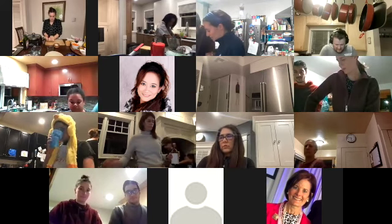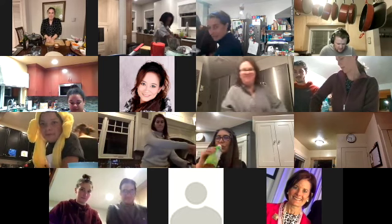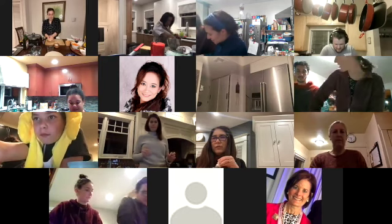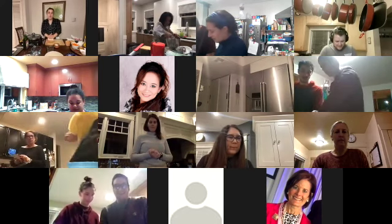My dough is almost there. This is why we started with the dough first — it needs the most love, and it's good to do the things you don't want to do first so you can get them over with. But really, this is just to make sure our dough has adequate time to rest.